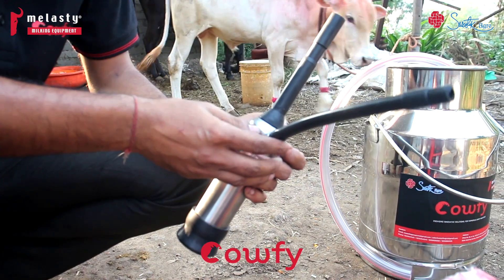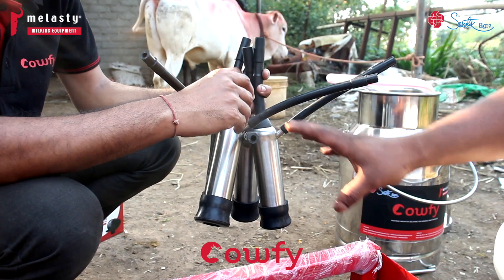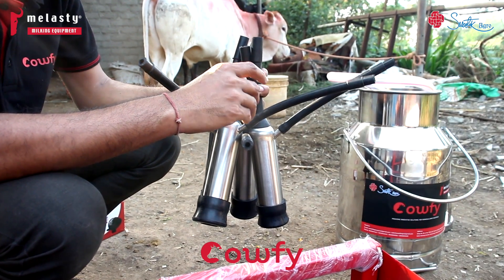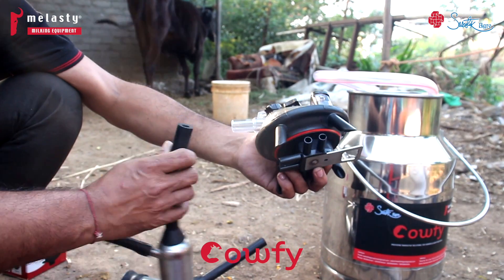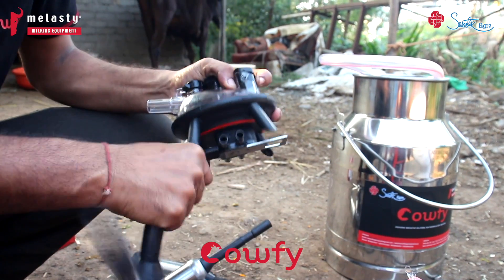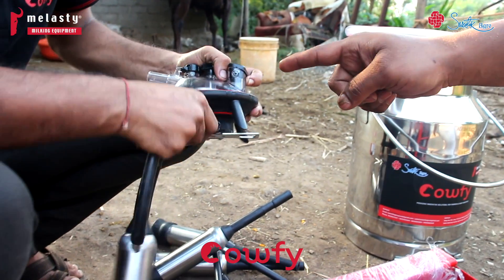This is the assembly. You need to have four units together and make them the same — install all four. The 240cc claw is used. Assemble all four together, connect all of them, and join a short vacuum tube into one hole.